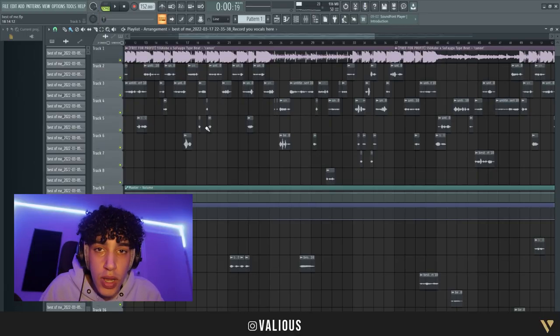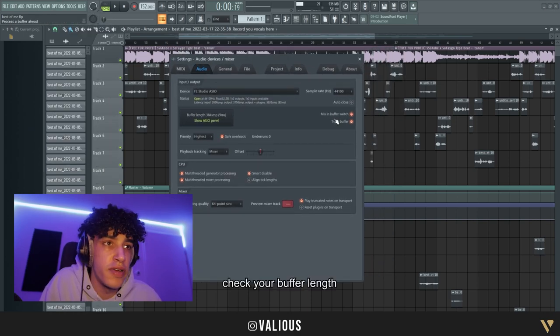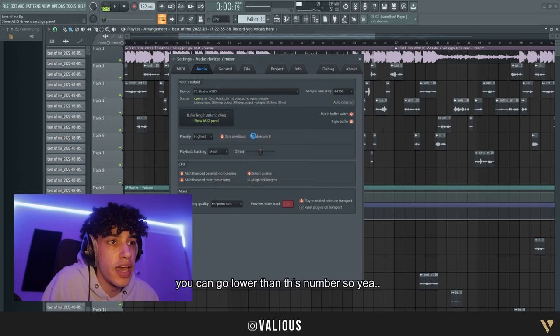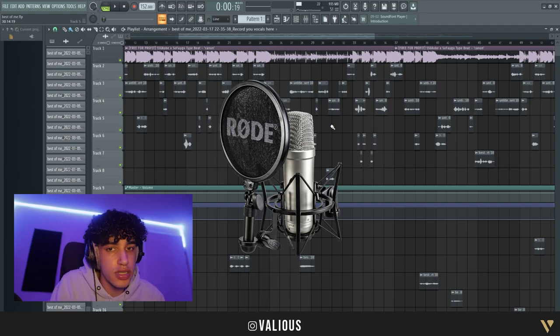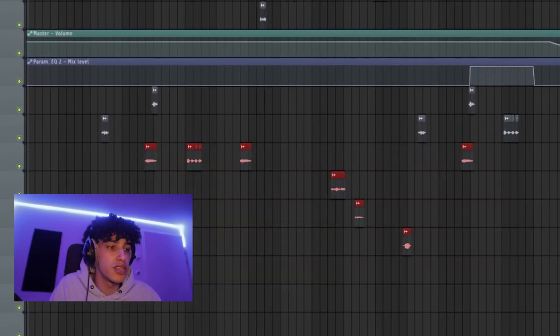If you want low latency in FL Studio, I suggest going to Options and checking your buffer length. If it's somewhere around 2000 it's gonna have a long delay — less buffer length means less delay. But if you have an audio interface, you can't go lower than a certain number. If you really have delay, I suggest getting an audio interface and an XLR mic — it would just change your whole world. This is how I mix and record a song.